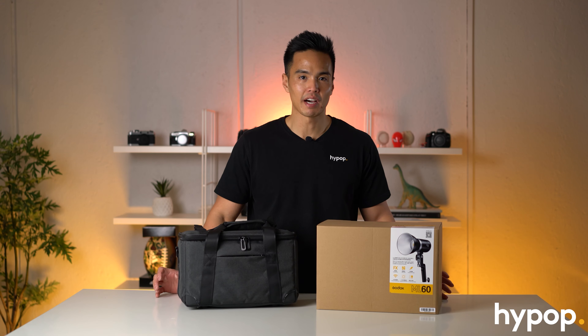Hey everyone, it's Rob from Hypop and welcome back to another video. In this one, we're going to be unboxing and reviewing the brand new Godox ML60 continuous LED light.